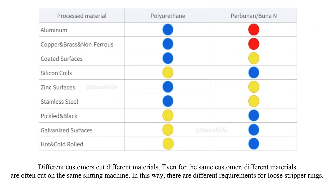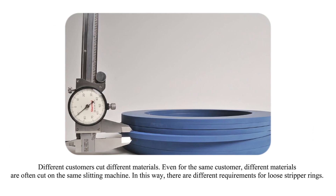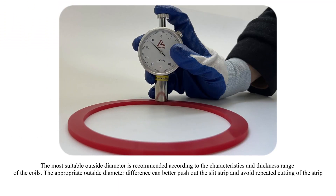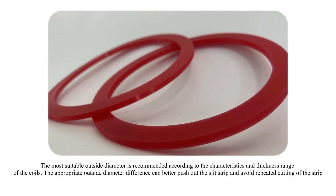Different customers cut different materials. Even for the same customer, different materials are often cut on the same slitting machine. In this way, there are different requirements for loose stripper rings.